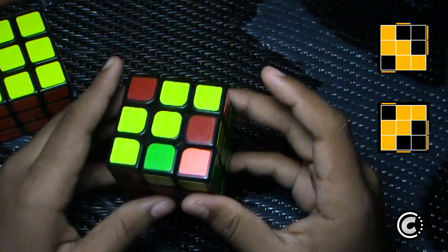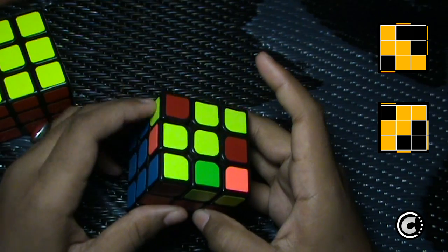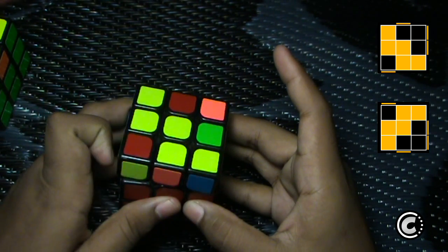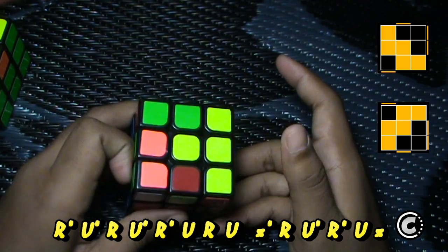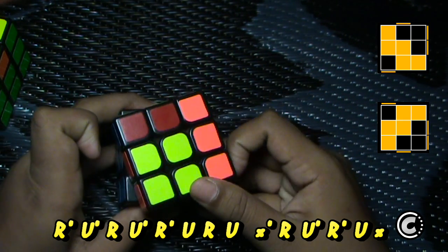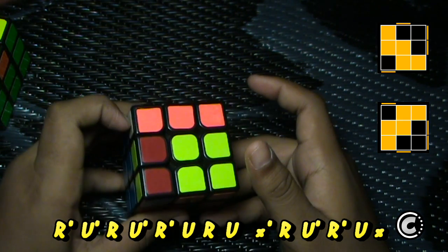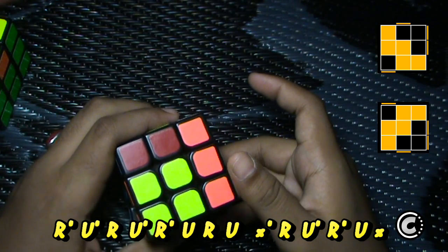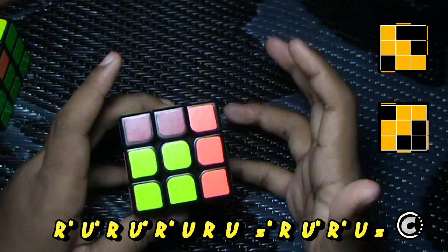And if you see the W case and you also see the sticker on this side, then you do U', then R' U' R U' R' U' R U' R U R U R.